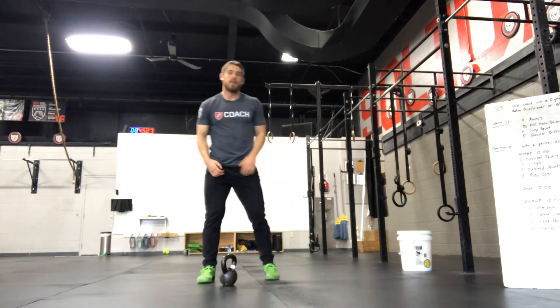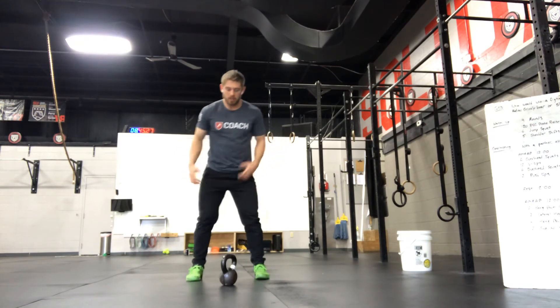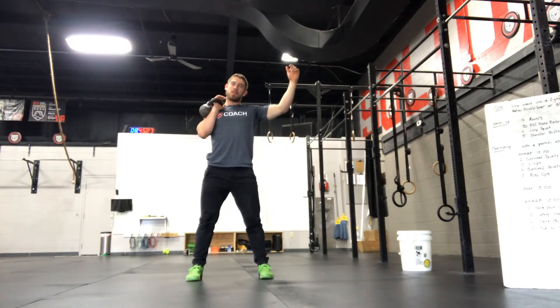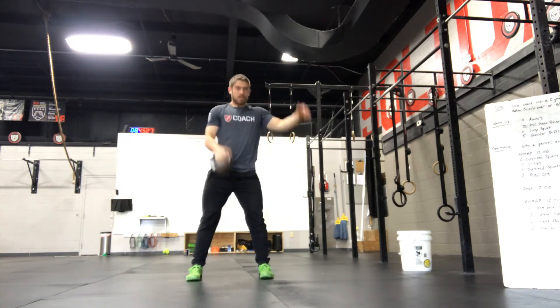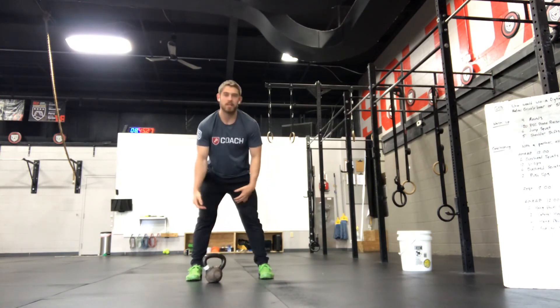For hang power cleans with a kettlebell: hike it back, pop your hips, and pull it up into the front rack. Do 6 on one side, go do your hops, and then 6 on the other side.